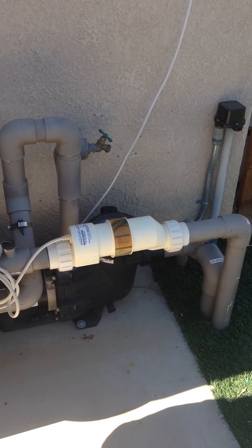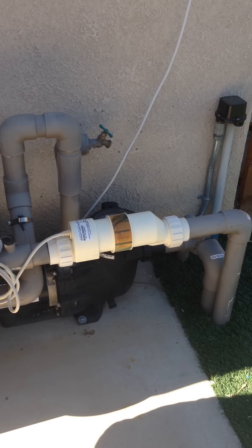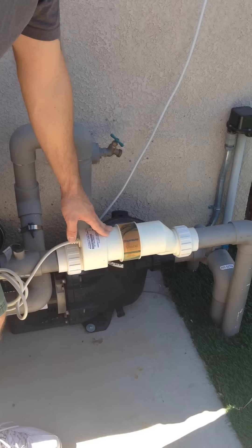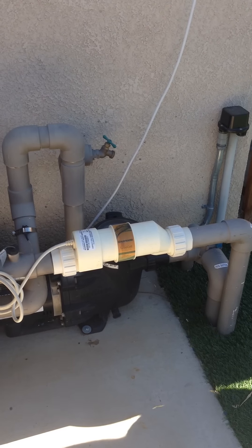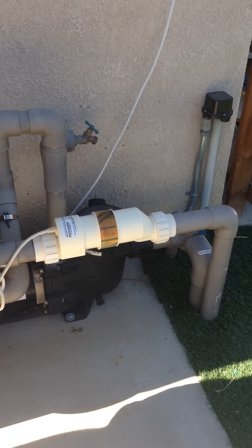This video will demonstrate how to adjust the salt settings for the pool. We have a salt pool. This is the salt cell, and it runs on percentages — it produces a percentage of salt per parts per million for the pool.